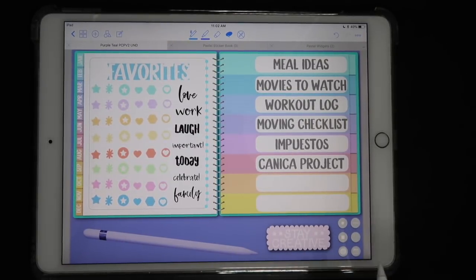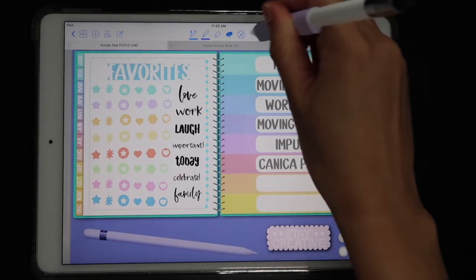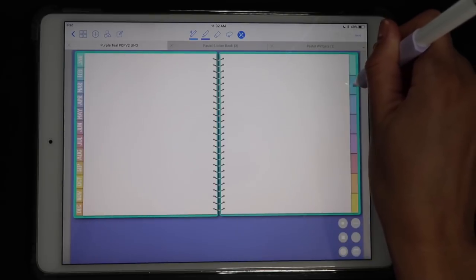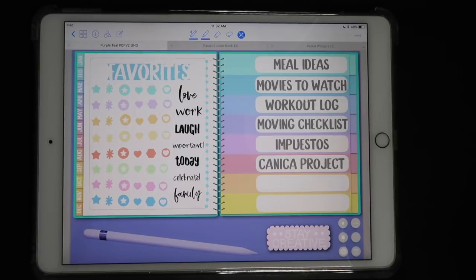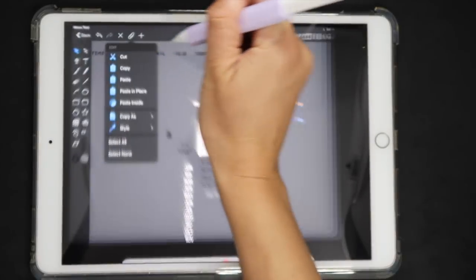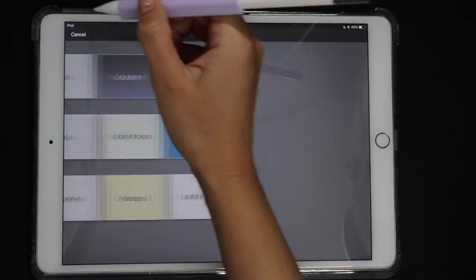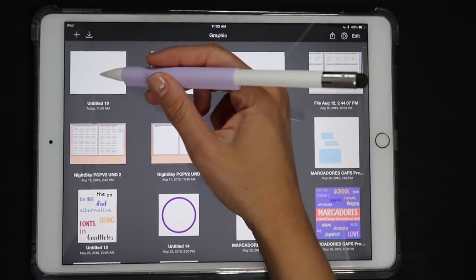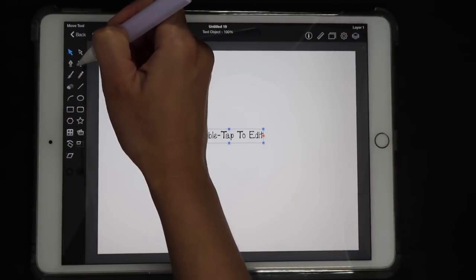I also started filling in my sections — these are still blank but I at least know what I want to place in each section. I need my tracker, so that's a good excuse to show you how to get that done. I'm going to show you how to do this in the app Graphic; you can also do it in Vectornator, but I prefer Graphic. It's a paid app, so if you don't want to buy it you can consider getting Vectornator. Basically what you do is create a new text box by clicking on text.